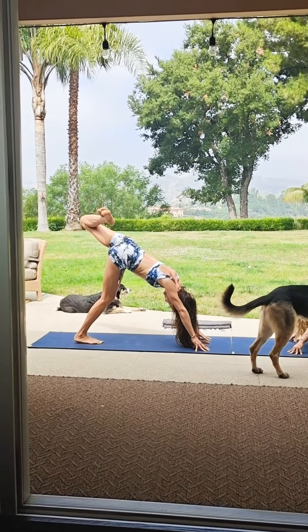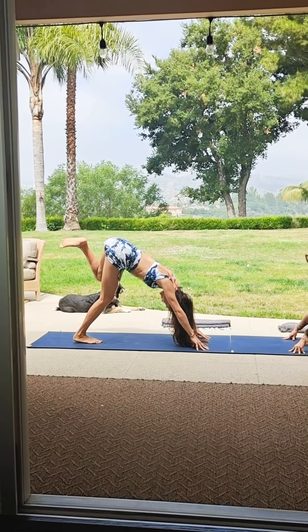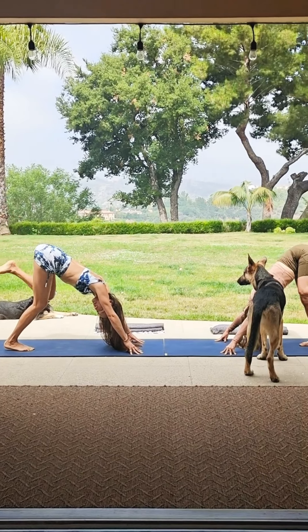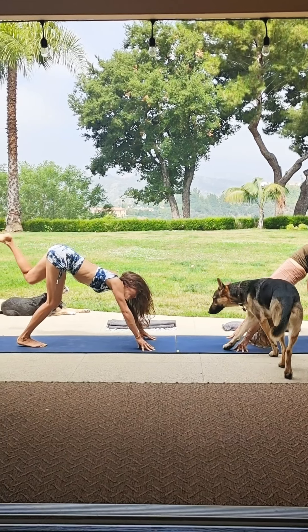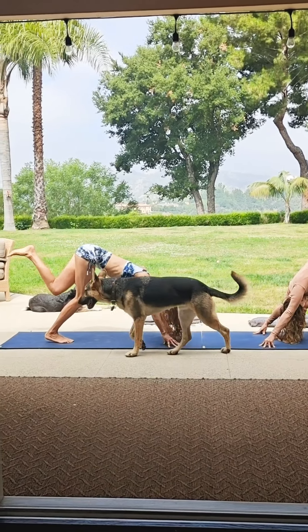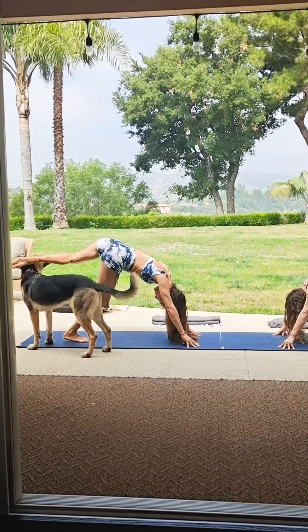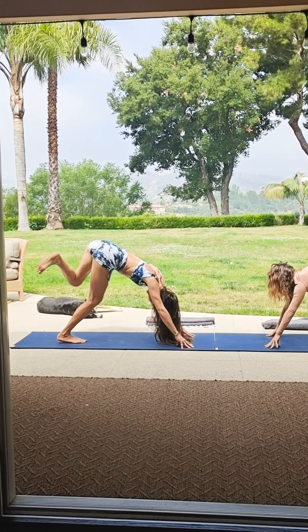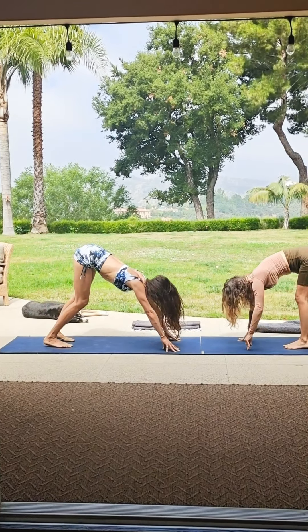Flex the right foot so the leg stays engaged. I like to come onto my fingertips to keep it light in the upper body. Notice that everything we're doing doesn't require a lot of work in the upper body — it's all in the lower body. It might feel different if you're new to this, but it will make you stronger overall. Then do the other side — left leg extends straight back, bend the knee back into the hip, and circle.